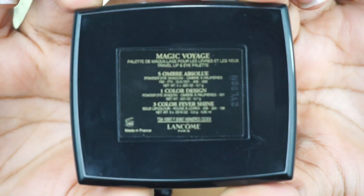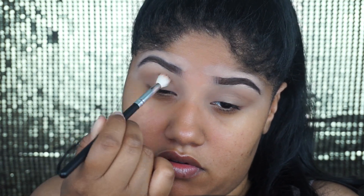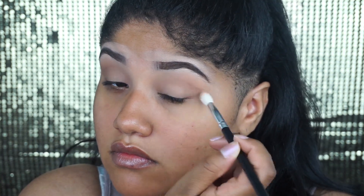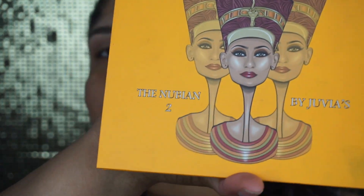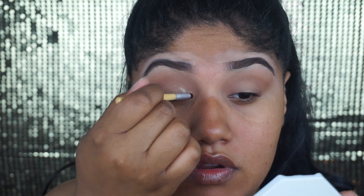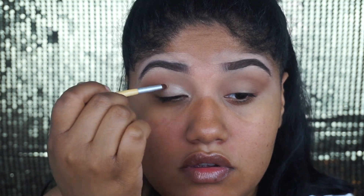Next, I'm going in with the Lancôme Magic Voyage Palette — it's a travel-size palette. I'm going to go in with that deeper brown shade and apply that in the crease as well. Then I'm going into the Nubian 2 palette by Juvia's Place, taking the shade Zuri, and applying that in the inner part of my lid, just blending it over the lid.